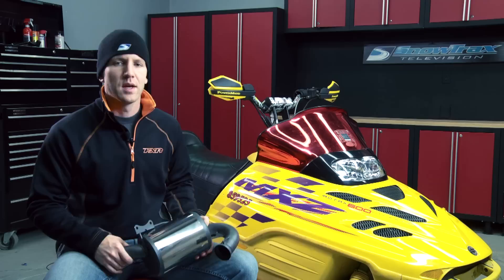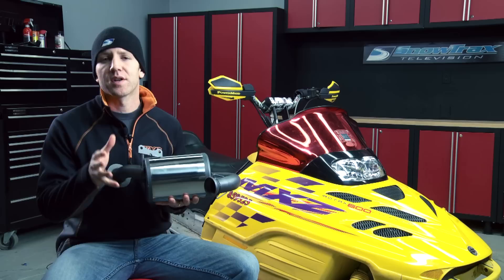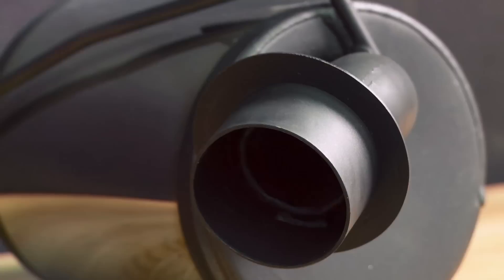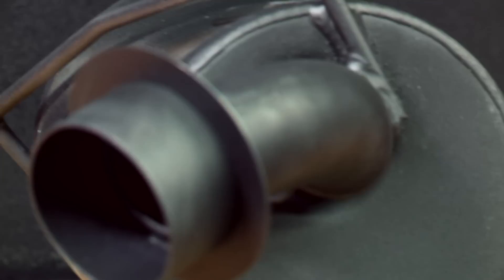This direct replacement canister is made by MBRP. It's smaller, it's lighter, it makes the sled sound crisper, and it enhances performance. MBRP is a performance exhaust manufacturer with applications for almost every sled you can imagine, right back to the 90s. Their product is designed and built by motorsports enthusiasts and are not just noisemakers. Thanks to the clamshell design of older sleds, the process is very simple.